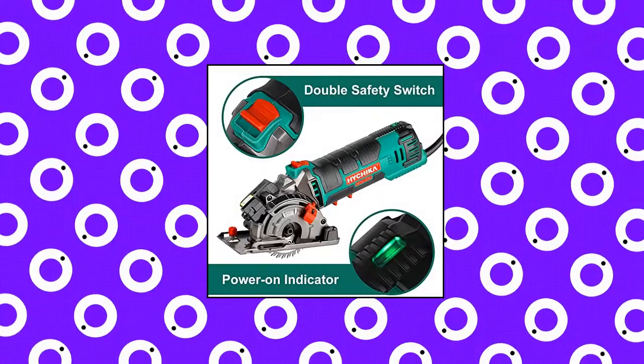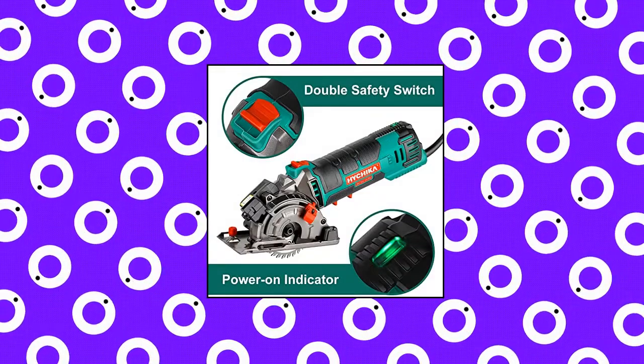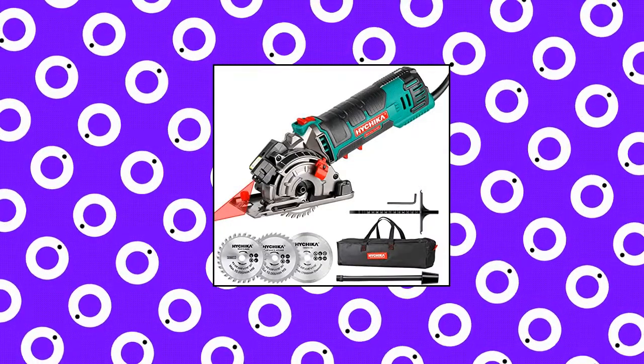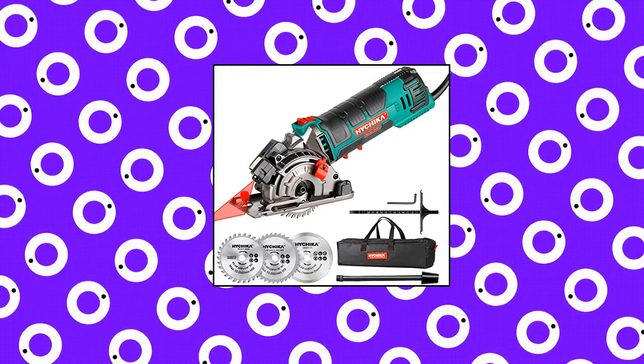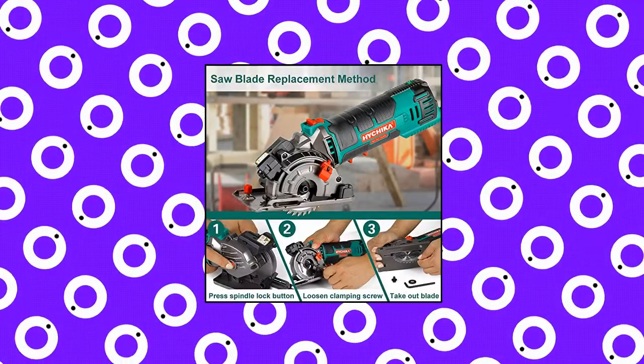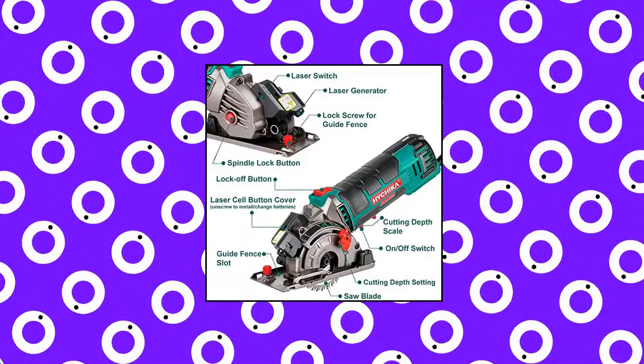Hi Chica Compact Circular Saw. Featured with a 4 Amp copper motor, the compact circular saw can reach a high cutting speed of 4500 RPM to cut tile, wood, plastics, plasterboard, and PVC with ease. Heavy gauge iron wraparound base and aluminum upper cover adds extra durability and safety.